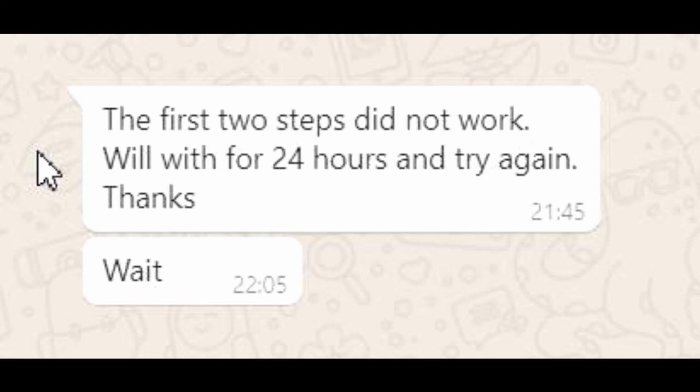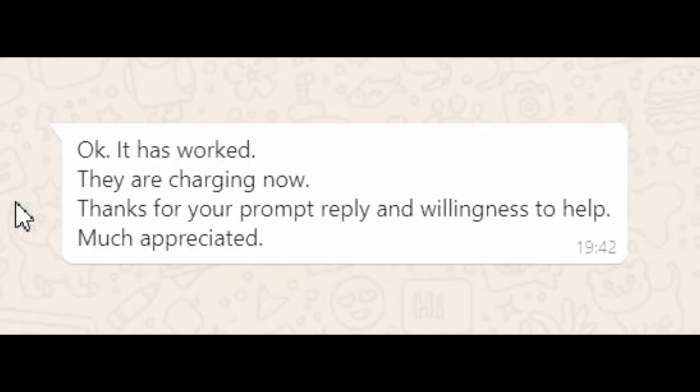'The first two steps did not work. We'll wait for 24 hours and try again. Thanks.' ... 'Okay, it has worked! They are charging now. Thanks for your prompt reply and willingness to help. Much appreciated.'